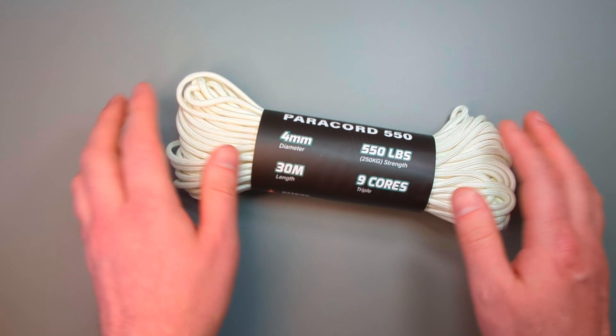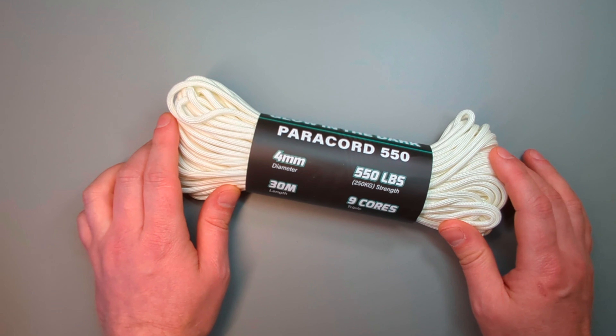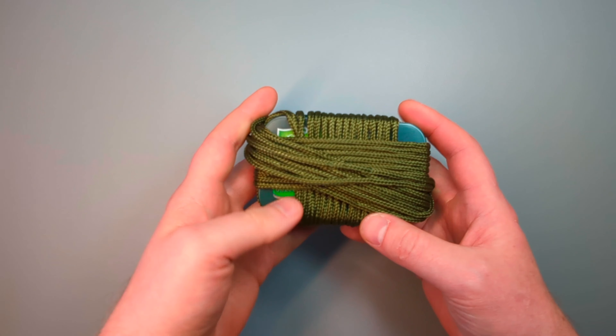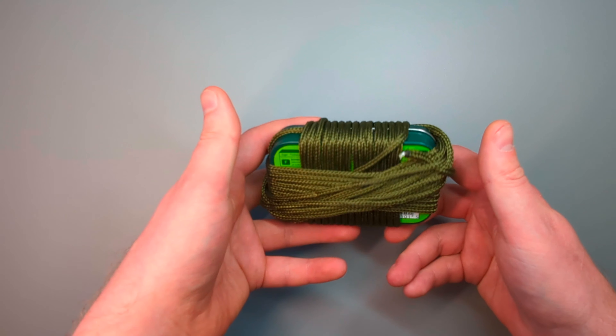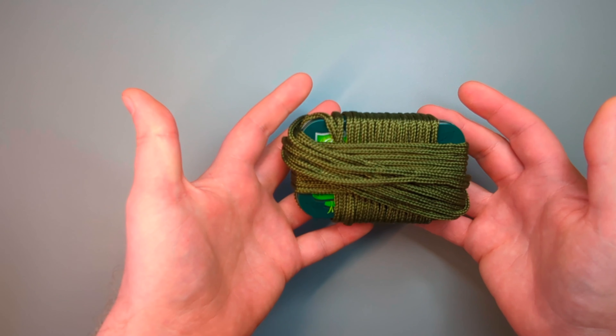Another carry option with paracord is to make up a bracelet or a lanyard, so that way you've always got the cordage on you but it's not taking up space elsewhere. As you can see here, I have one of these Altoid survival tins and I've just wrapped that in paracord as well — it's a really easy way to keep it neat and tidy, and you've got a good two or three meters ready to go.